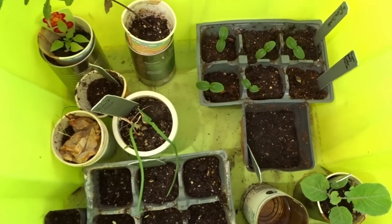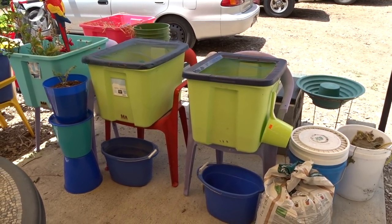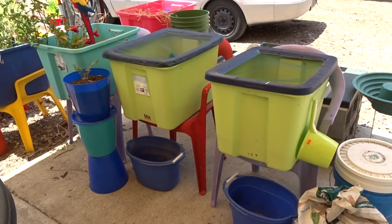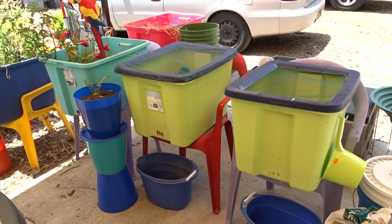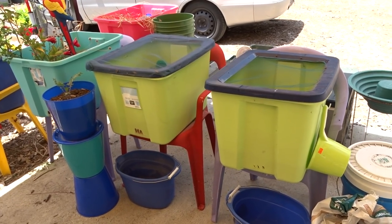Hi, it's Robbie from Southern California and I'm going to show you the easiest cold frame, little mini greenhouse that you can put together. I liked it so much I made two. These are simple 18-gallon totes. You can get them for like six, seven dollars. Check the stores. They come with a lid and you'll want the lid.